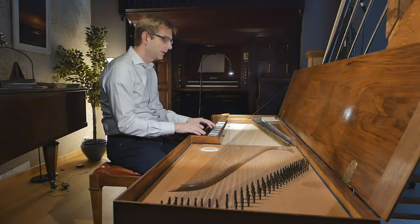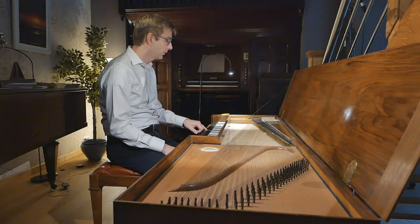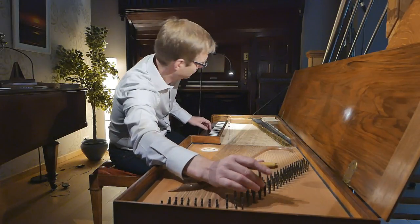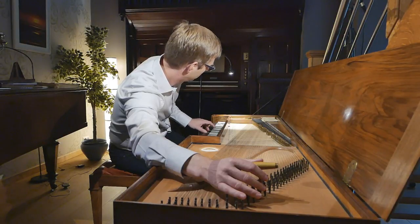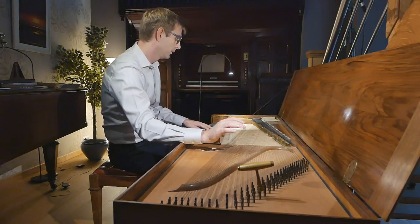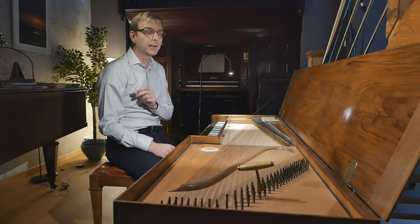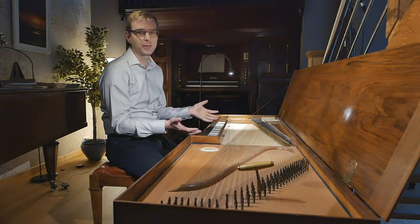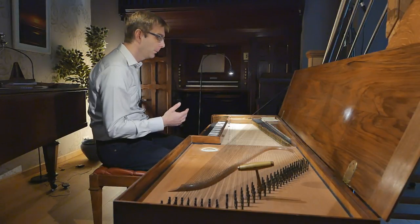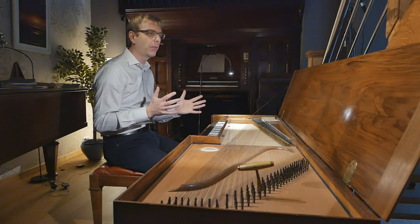Barthold Fritz, by the way, writing in 1756, addresses this as well. It's just the A that's too low, so let me just adjust this. Only checking the tuning this way shows how relative it is — and that's something you read a lot in the 18th century: you have the math and the calculations, or you have the practice, and it's kind of impossible to perfectly flatten the fifths by one twelfth purely by ear.